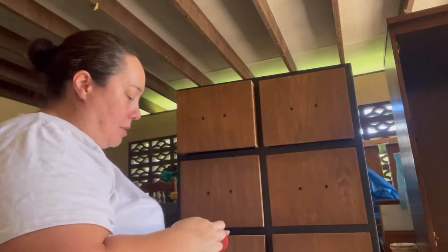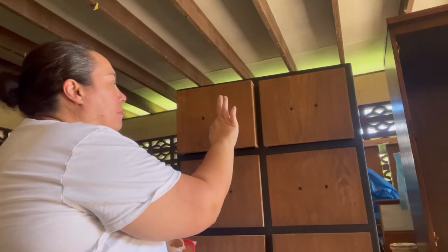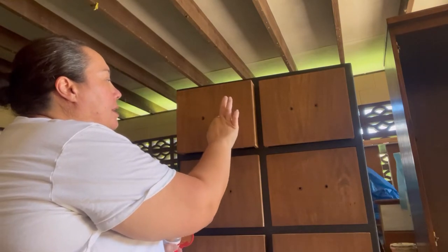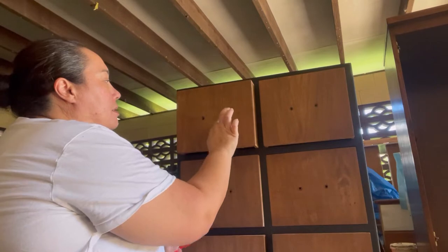I'm going to fill up these hardware holes because the other hardware holes would be different. So I'm just going to fill up all these, sand it, and stain it.